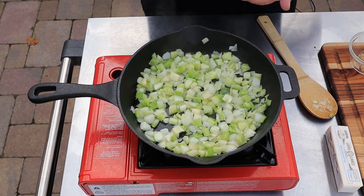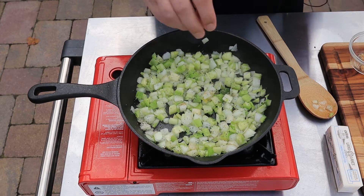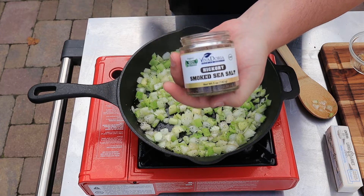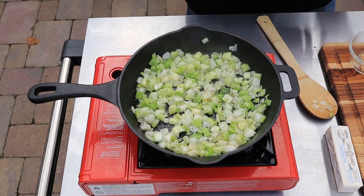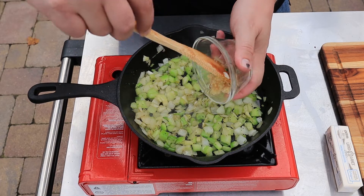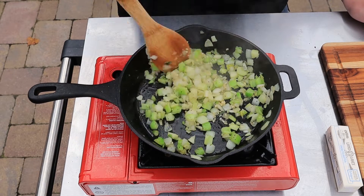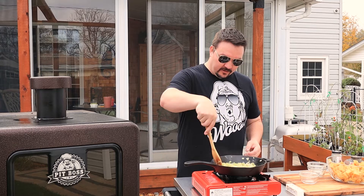I want to go ahead and season this a little bit — just some salt and pepper. For my salt today I'm going to use this hickory sea salt to give it a little smoky flavor. Just a little bit. Adding a little more oil, and now the prepared garlic. Mix that in. Smells so good — like garlic and celery and onion.